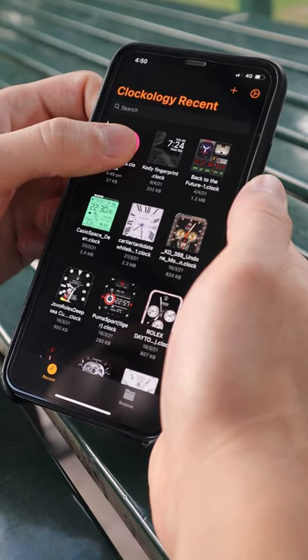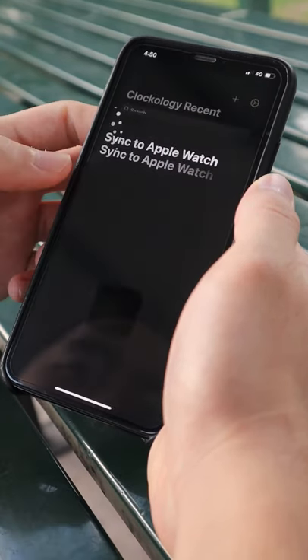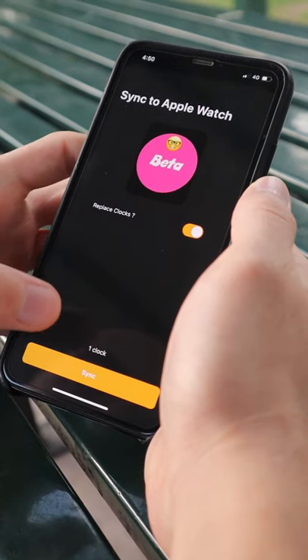Step number two: long hold onto the beta file and press watch sync. Next up, press sync.